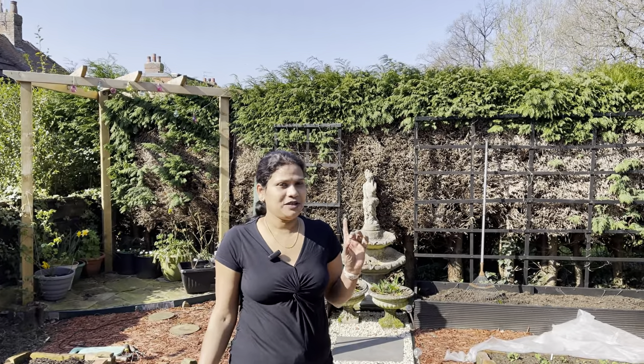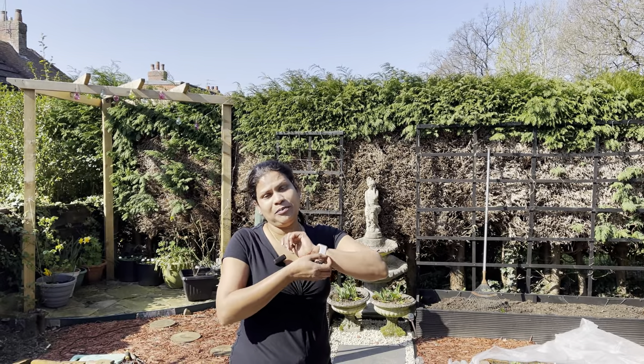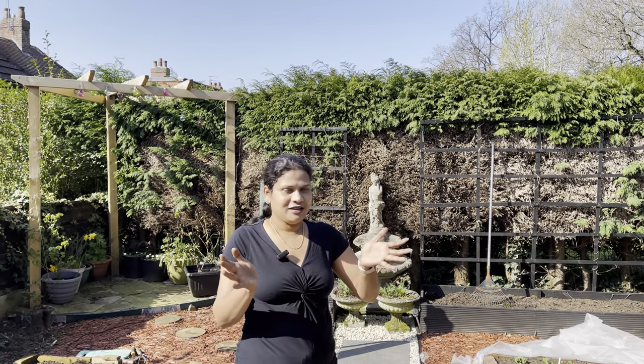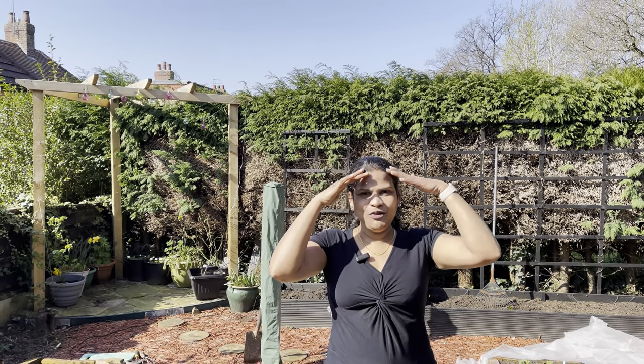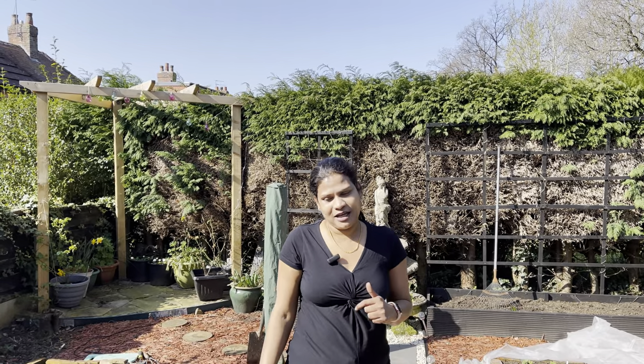Welcome to Be Joyful 24/7. It's the 26th of March today. I thought I'll take you through all the jobs that I'm doing this weekend, plus the seeds that we need to think about sowing for April. April is going to be another busy month, so I thought coming to the garden on this lovely sunny day, unusual for this time of year, I'll get on with lots of jobs.